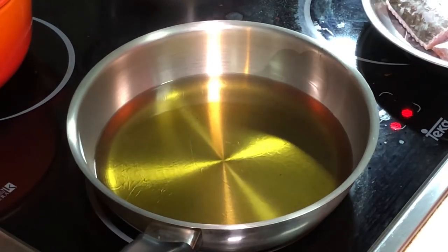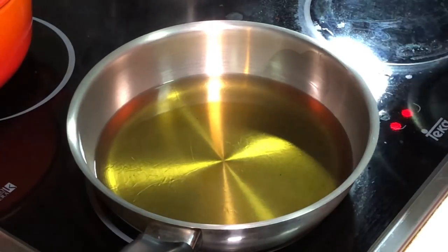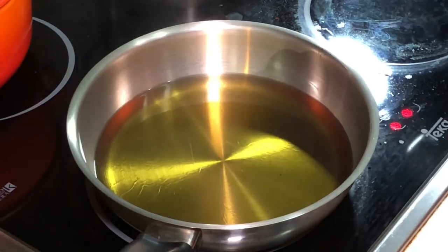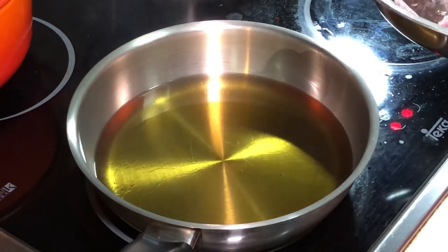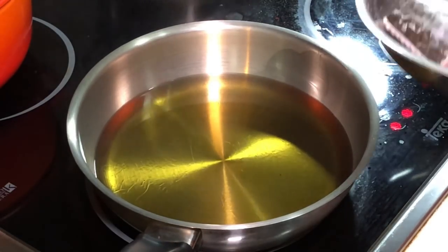Very difficult to find, but it is not expensive. I paid about 18 ringgit for this whole fish. And the easiest way to eat this is actually to fry it. We sprinkle it with some salt and we can fry it.